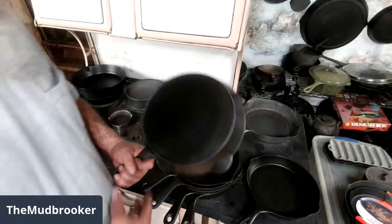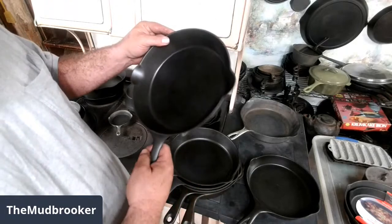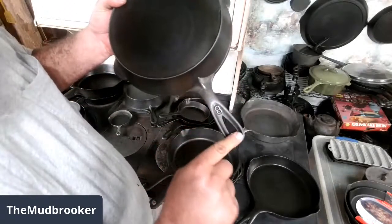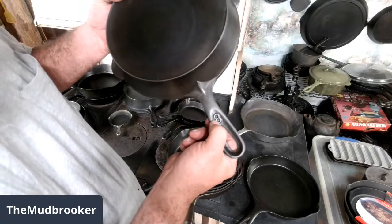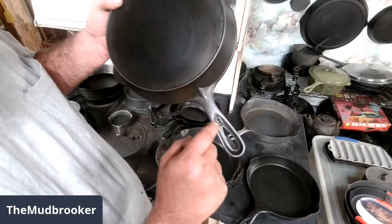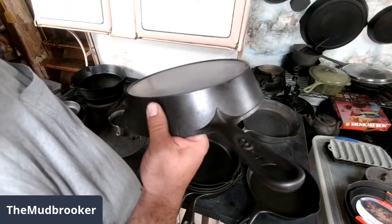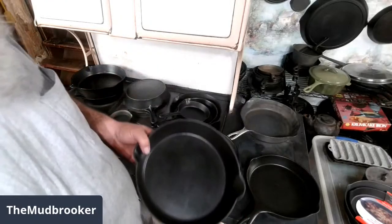Griswold and Erie also had quite a few different handle styles. This isn't an actual Erie, but it's a copy of a first pattern Erie — the original Erie skillets made in the 1880s. You can see it has kind of a reinforcement up here, and it's really scooped out big around the hanging hole. This particular one has a number eight on it. The real Eries didn't have the raised number there — they had the number on the bottom. There are quite a few different variations of the handle, and that's one of the ways you can recognize what period an Erie skillet was made in.